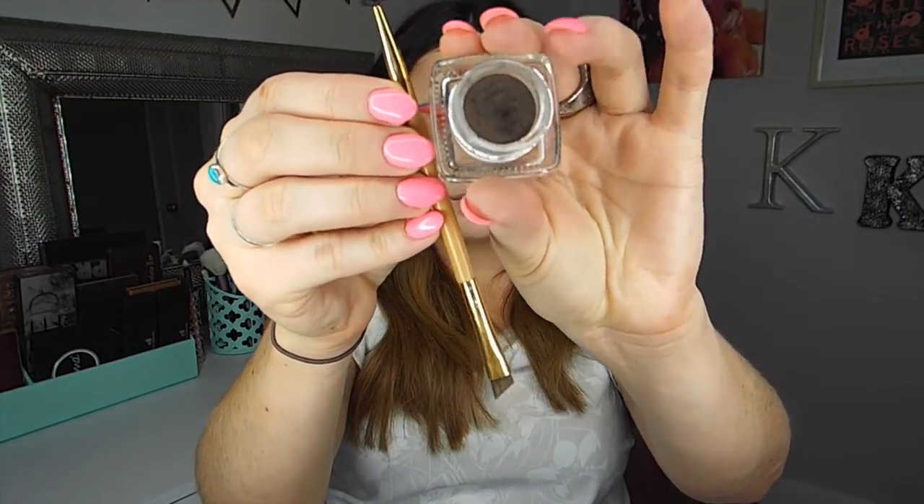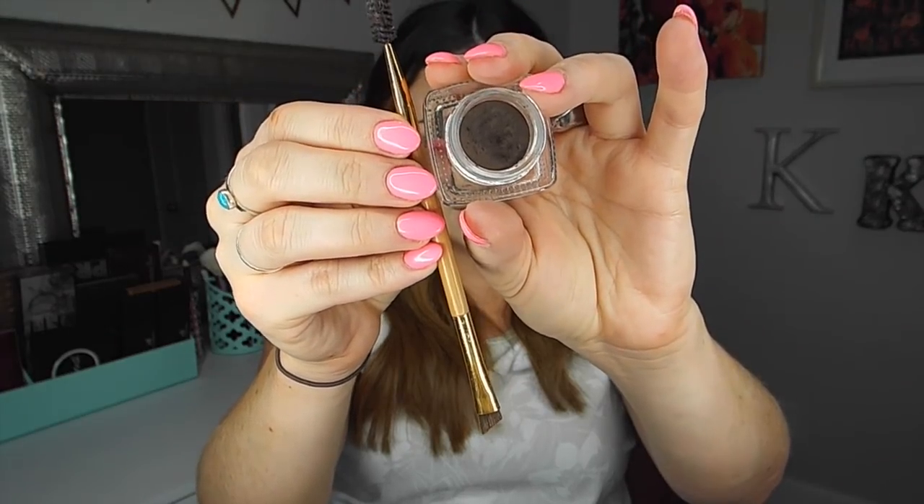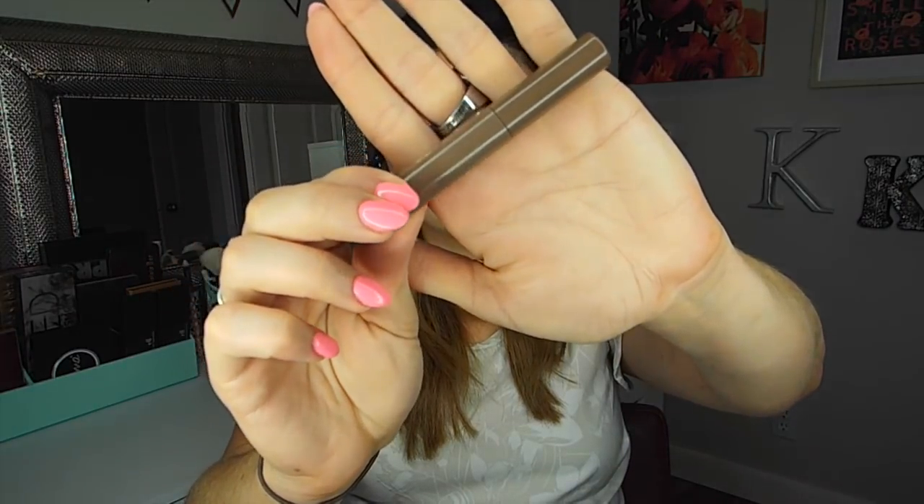Now for eyebrows, my advice is just to go with what you know. Fill in your brows the way that you would any other day of the week. If you never fill in your eyebrows, give them a little bit of extra definition, but don't do anything over the top or too bold — because the last thing you want is to see the photos and think, what the heck are those eyebrows doing on me? So just go with what you know and err on the side of more natural.